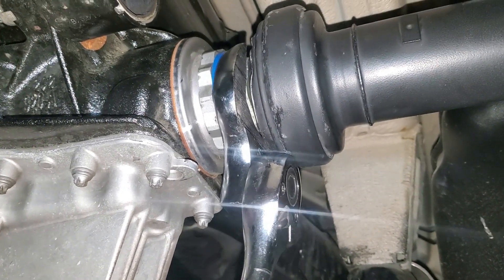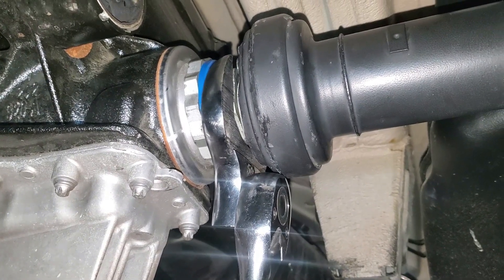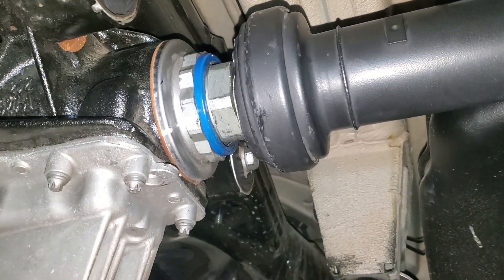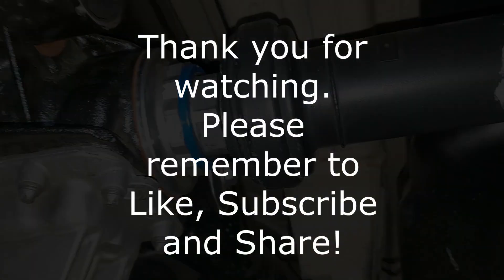Here's the final torque to 45 newton meters. Well done. We'll see you. Bye.